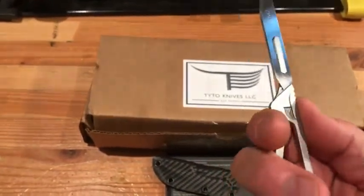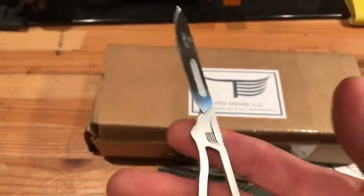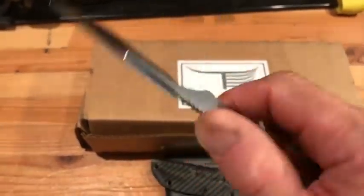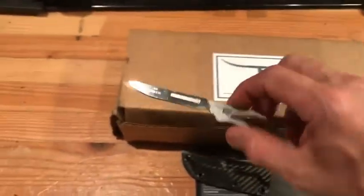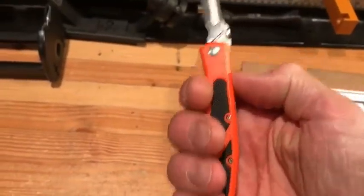It's safer, because this will not close down or that block. No locking device to fail when I'm working up an animal in the backcountry by myself, miles from the truck. And if that blade comes down on this and it comes across my fingers, I'm in trouble.